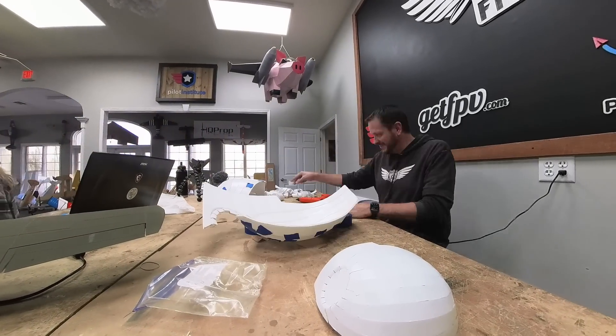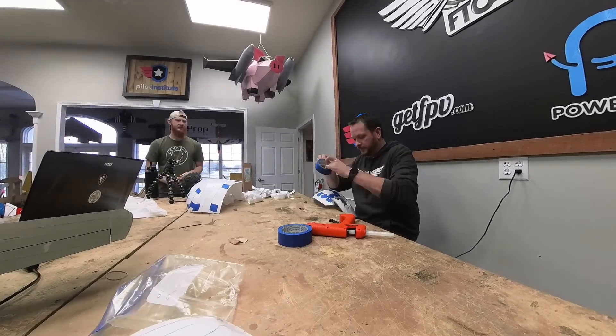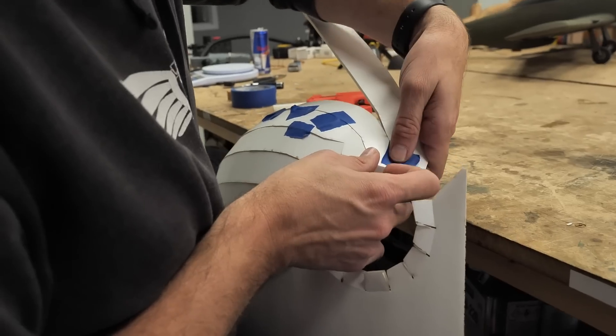Hopefully if everything works out good I'll be able to build the head, and from that point I'll scale it up and we'll really be able to see how strong this new Maker Foam is.